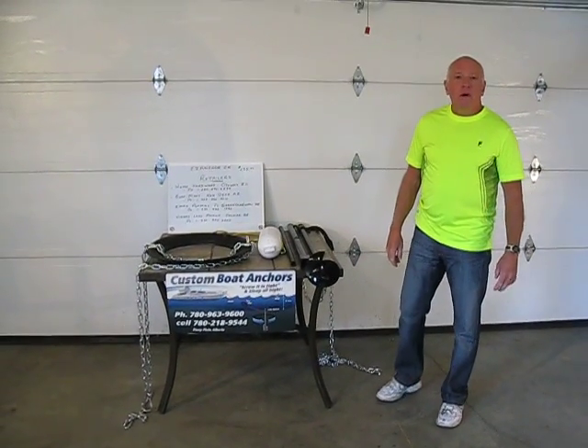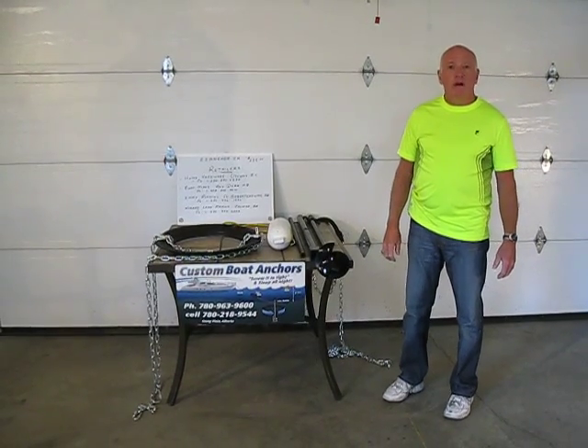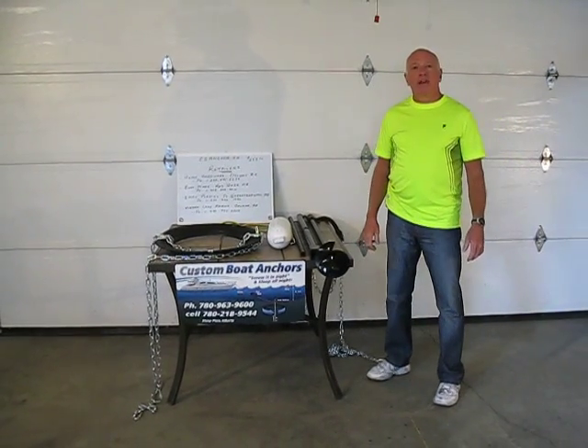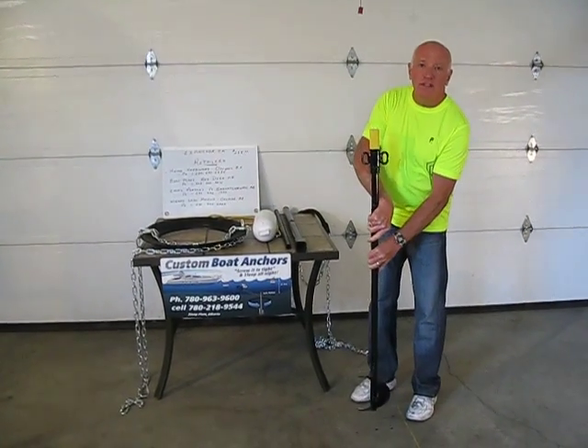Hello to you boaters out there. We have a product that could help you to moor your boat offshore. We have a product that is called Easy Anchor. I'm going to go through the components on this Easy Anchor.